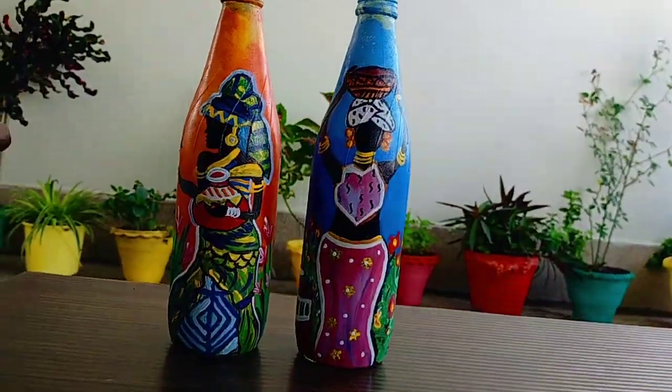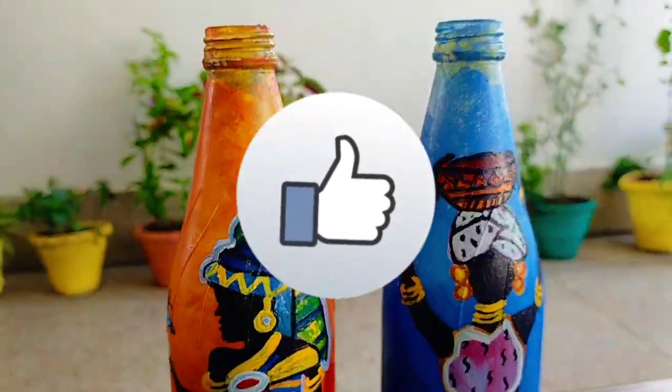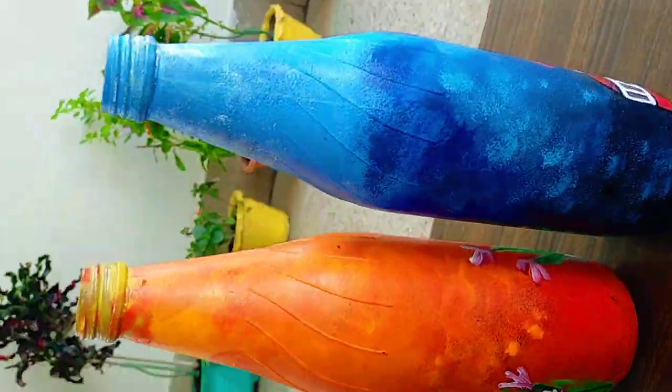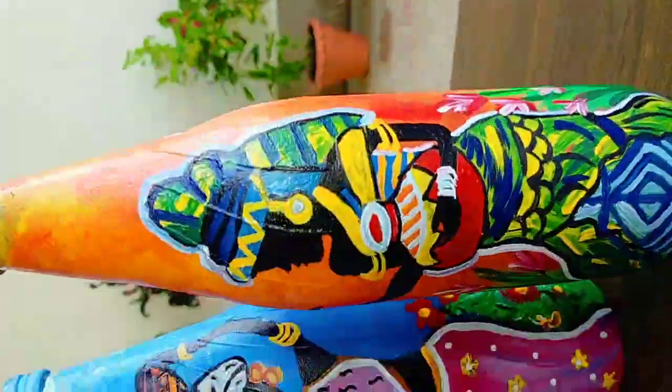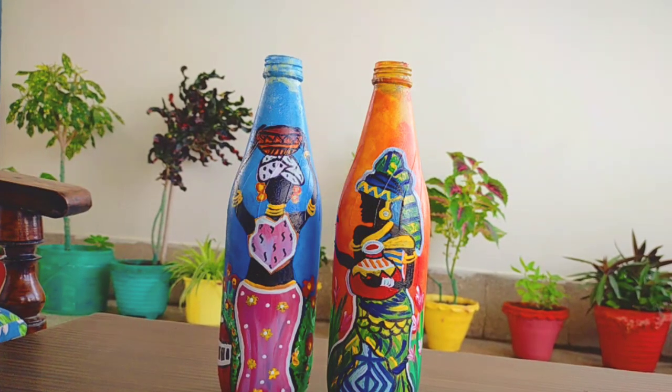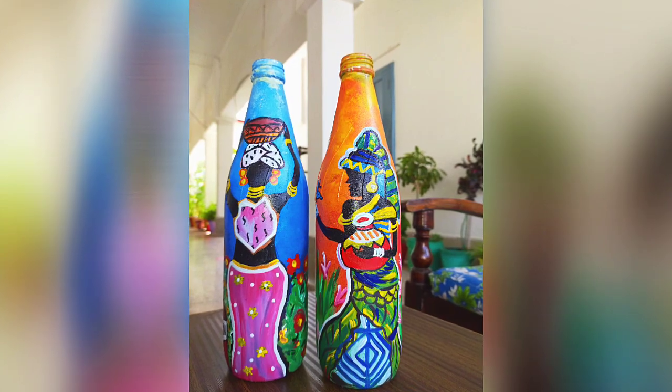You must try it at your home also. I hope you like the video — if you do, press the like button and subscribe to my channel. Hit the bell icon so that you can get notified for my next video. Stay tuned, thank you for watching.